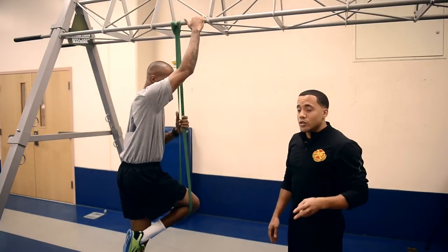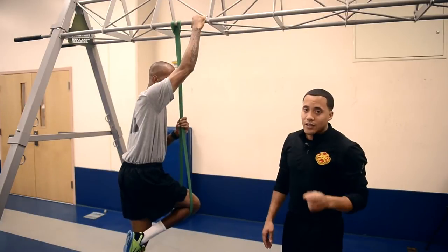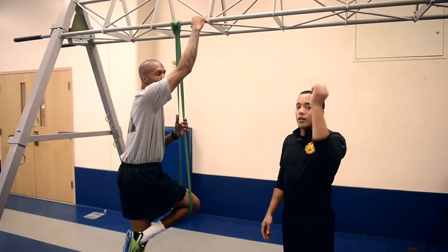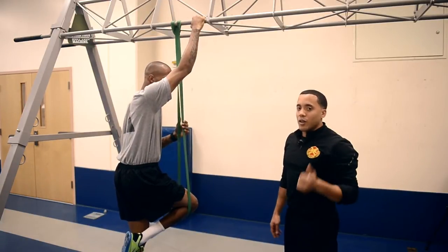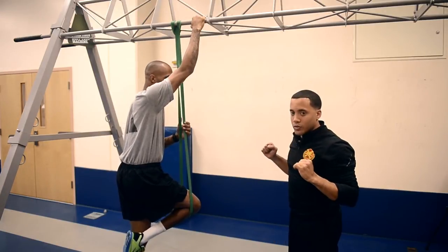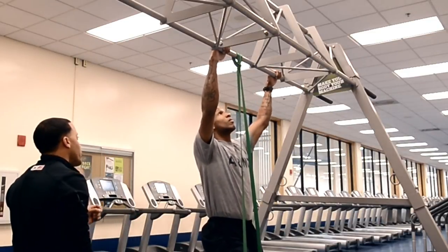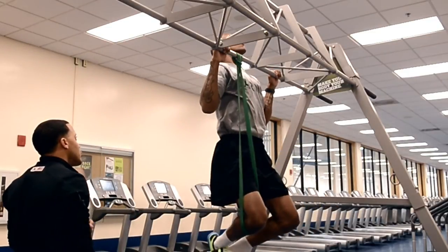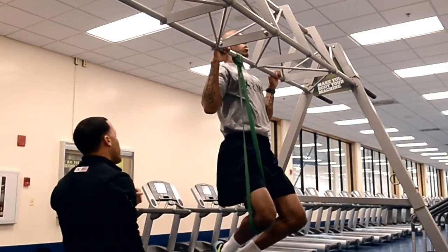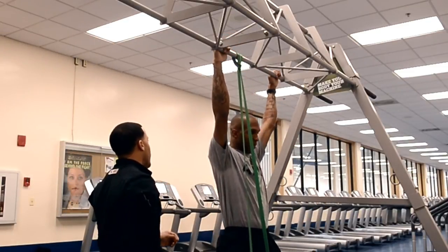Progression number two is to do a combination of hold and eccentrics. Eccentric is when you're lengthening your muscle fiber. It's typically a lot more challenging than concentric, when you're shortening your muscle fibers. Greg, we're going to jump up over that bar, hold it for five seconds — one, two, three, four, five — and down slow — one, two, three, four, five.